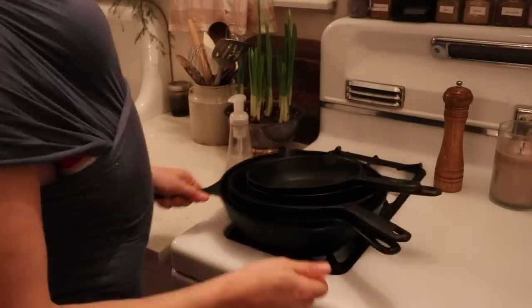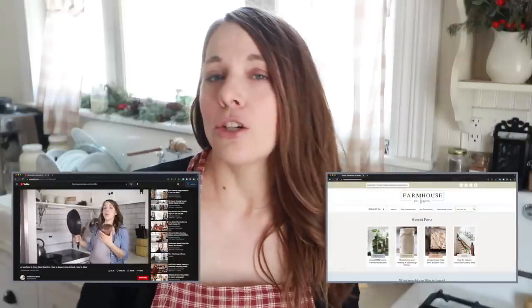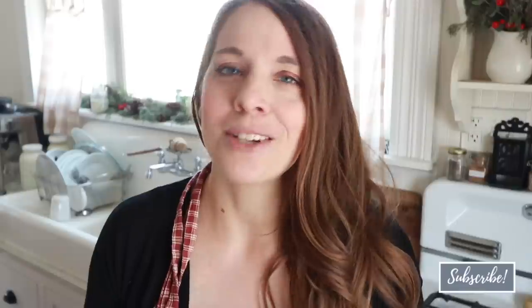I hope this video was helpful for you to see some of the ways that we incorporate cast iron into the kitchen, and how easy it is to take care of — especially when you just know a few things like keeping it dry and preheating. If you want more information on seasoning a cast iron skillet, I have a video on my channel and a post on the blog — links are in the description below. Thank you so much for watching. If you're brand new to my channel, please hit that subscribe button — I make two new videos every week on food from scratch, natural living, and a handmade home.